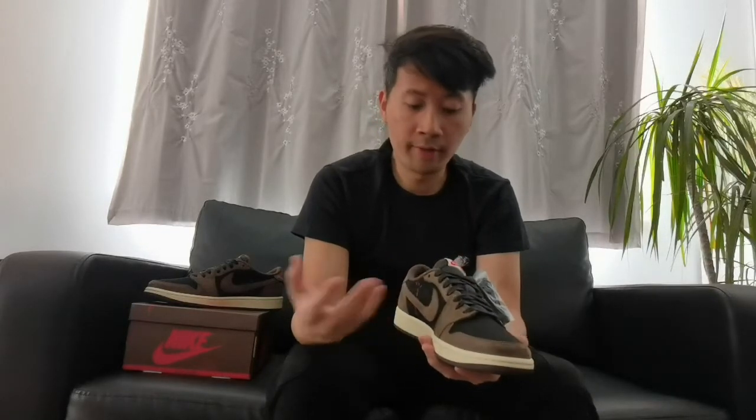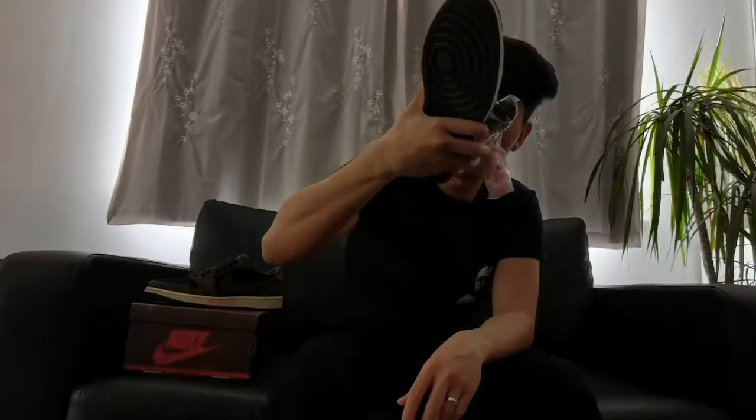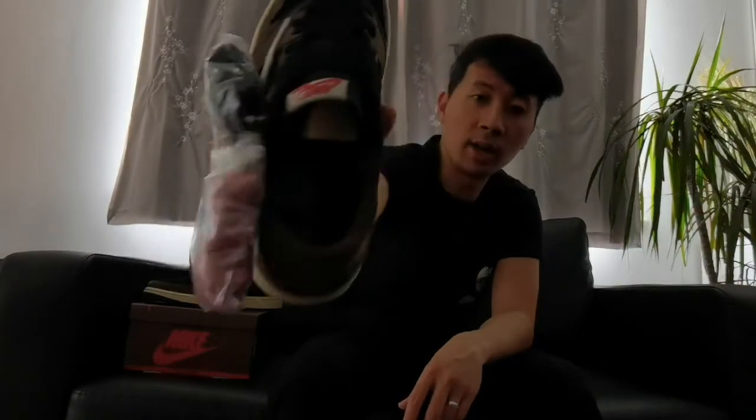It's a thumbs up for me for having these spare laces for your everyday use of these sneakers. On the other pair I've also noticed it has a different insole logo — it has the Jumpman logo as well as the Cactus Jack branding.